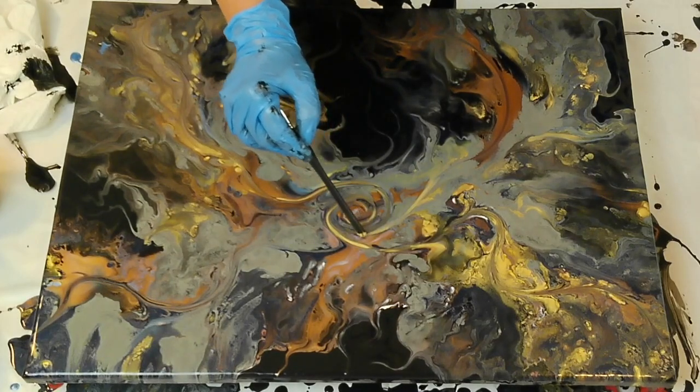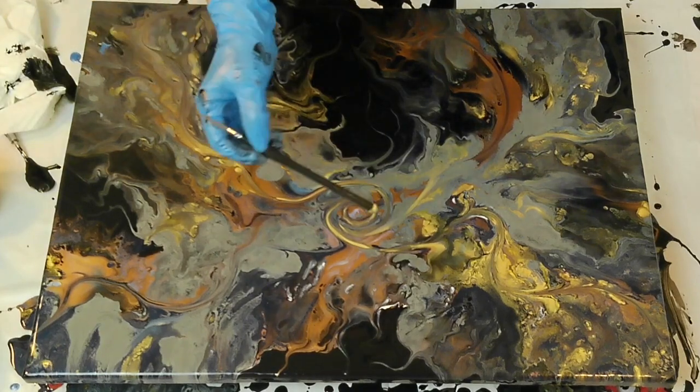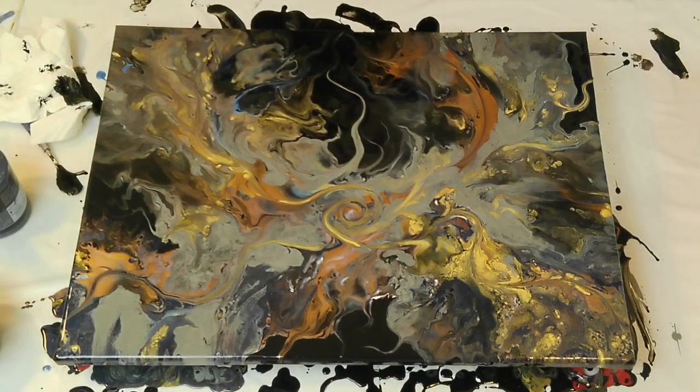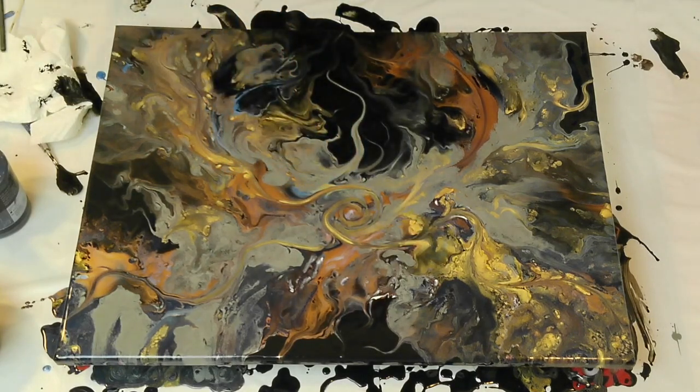If it doesn't look the way you want it, tweak it. I'm going to leave it alone — wait, no, I'm not going to leave it alone, I've got to fix that. Okay, I'm actually going to leave it alone now.